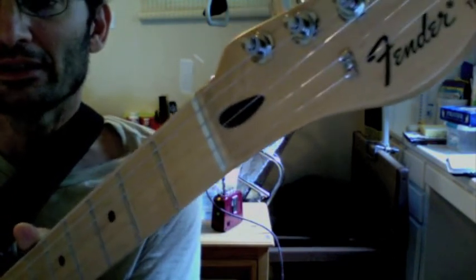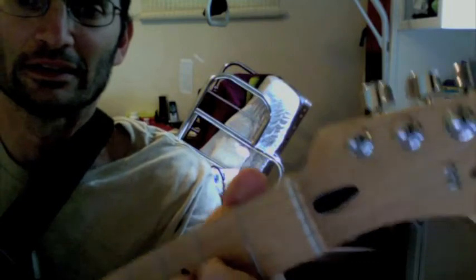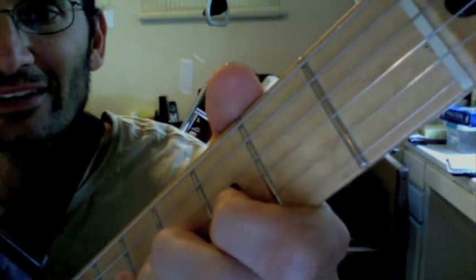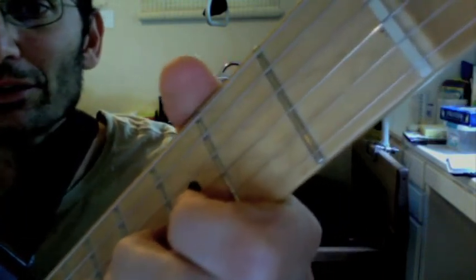It might sound like a ding on a fret, but I don't think it is, because it happens on every fret. I'll put it really close — I don't know if you can see — but you can kind of see, right? You see how the string moves within the nut? It's like the groove from the nut is too big, and there's an extra groove within it.